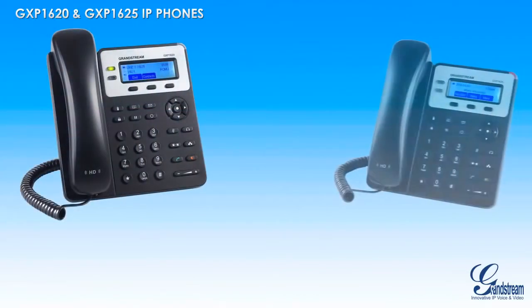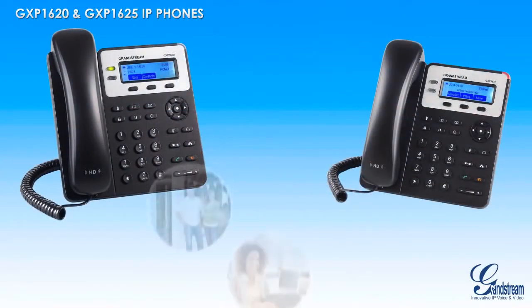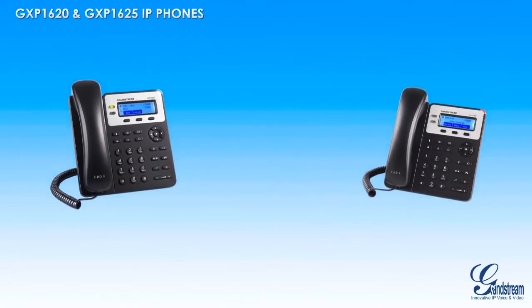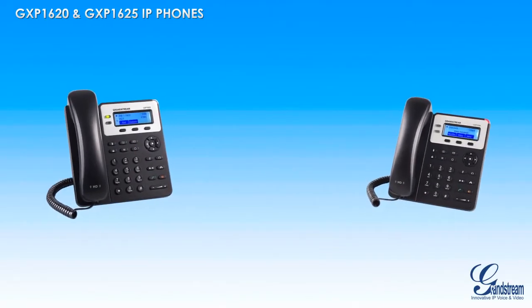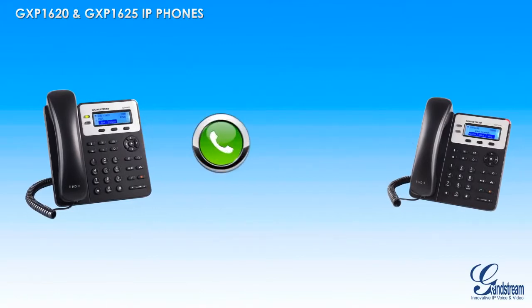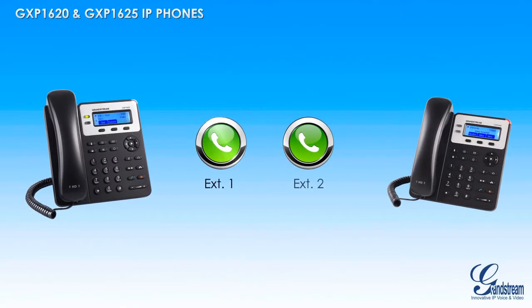The GXP1620 and GXP1625 are Grandstream's premier IP phones for small business users, as they include everything you need and nothing you don't. These small business HD IP phones support up to two SIP accounts and two call appearances, offering users the flexibility to make and receive calls from two extensions.